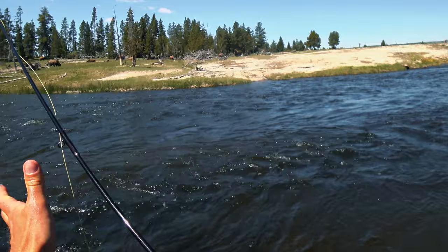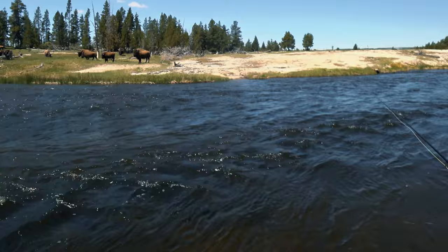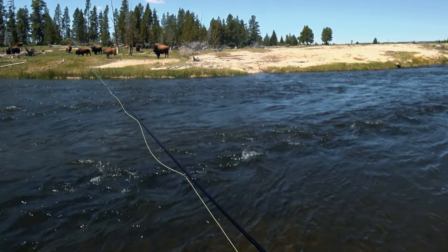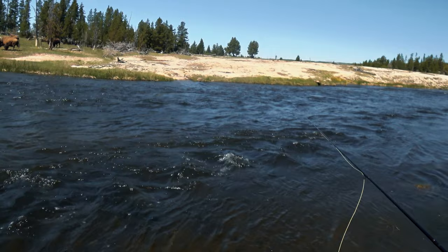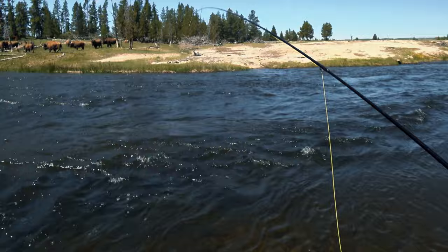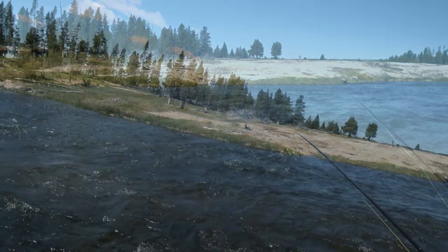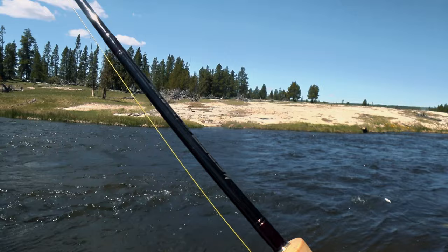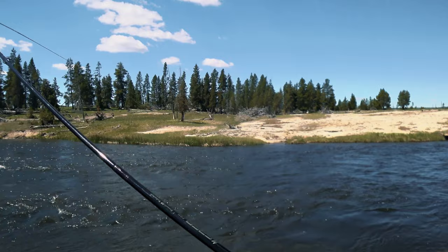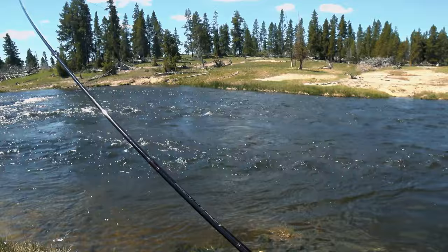The bison have gotten closer. Keep an eye on them. That's the mother right there. Guess I got a seal of approval there. Got a fish right where I got the last guy — about the same size. Took the bottom fly again, that soft hackle got him.